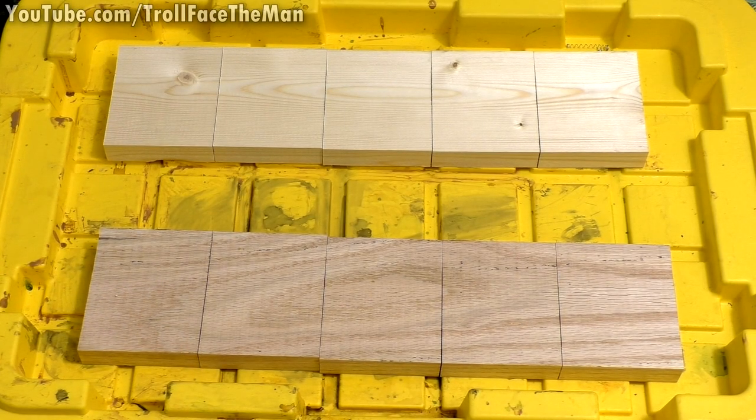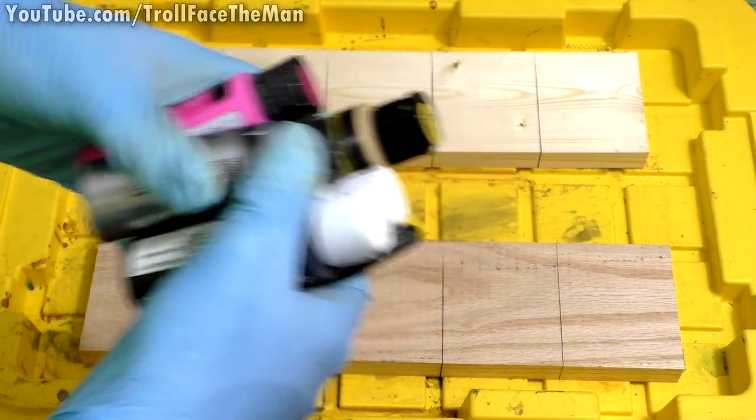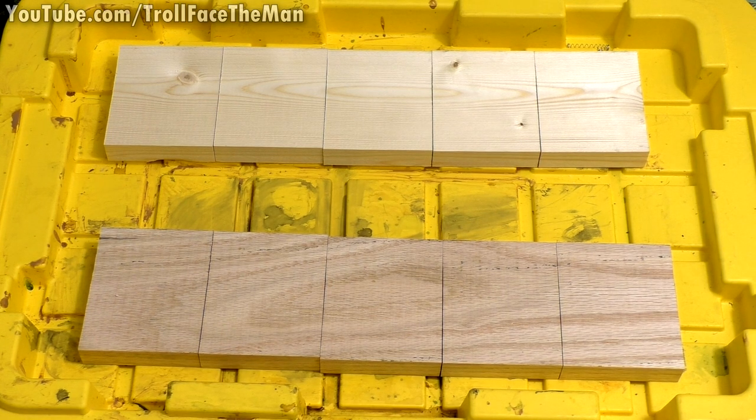Hello guys, it's Mutual Face the Man, welcome back. This is a series where we're testing random things to see how they work as wood stains. Today we're going to be testing a batch of acrylic paints mixed with water and see how they stain both pine and oak.